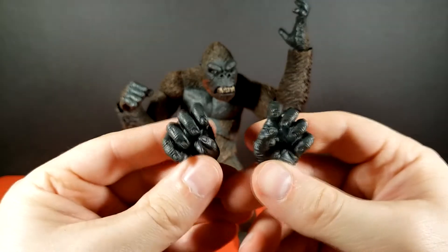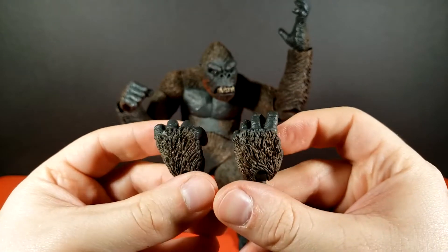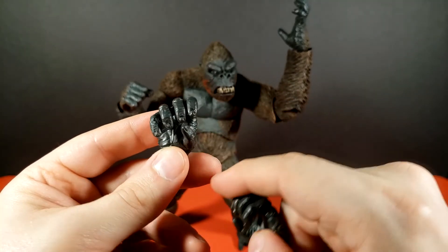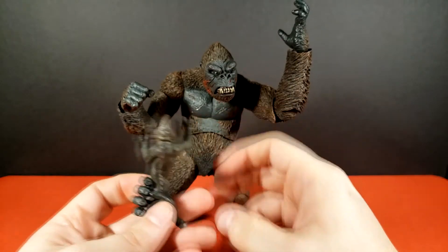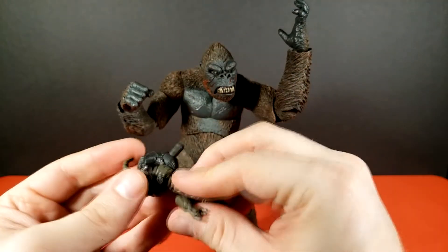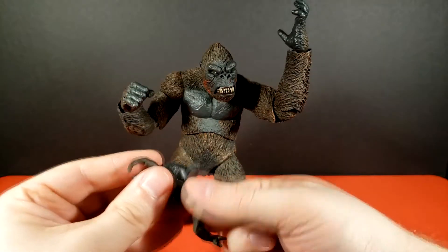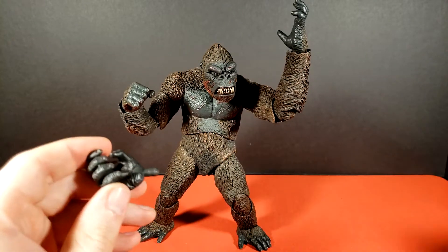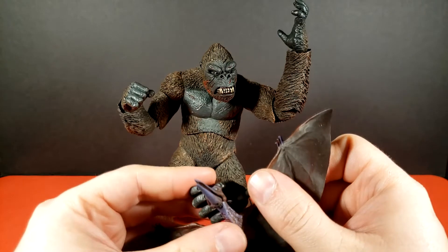He's got grabby hands for both sides, obviously fists as well, and a traditional pair of holding hands. All the hands have really great molded detail — little finger knuckle wrinkles and nails, everything looks great. The holding hands are for gripping the other creatures. It doesn't always work perfectly, but you can fuss with it and get them in his hand. I'm a bit terrified to have him hold the pteranodon by the neck in case I damage something.